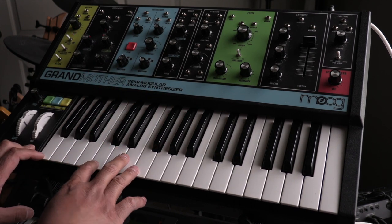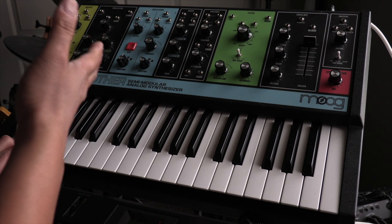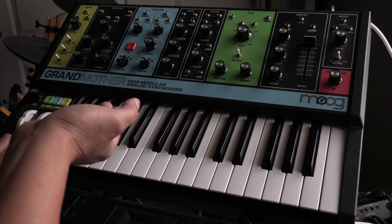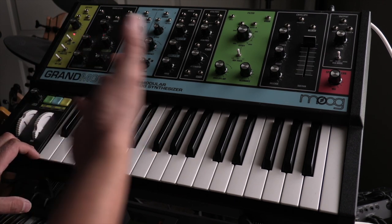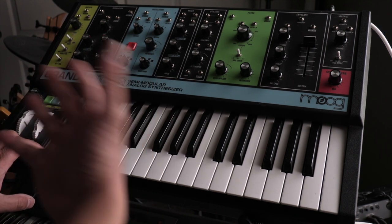That one sounds pretty cool to me. The point of a synth is it's so much about personal taste. This detune thing is pretty common, but how people use it is definitely a personality thing.